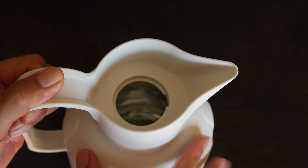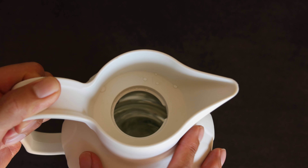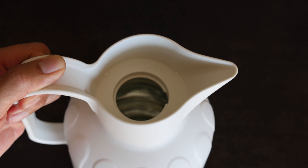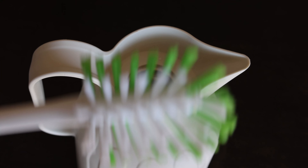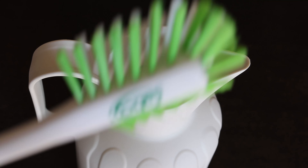I'm quite pleased with the insulation. We filled it up with boiling water last night, and this morning about 12 hours later it was still warm. The opening is also wide enough for me to get a brush cleaner inside, so you are able to clean it.